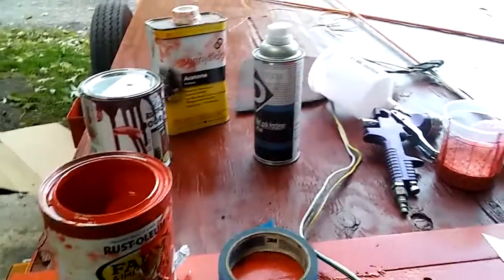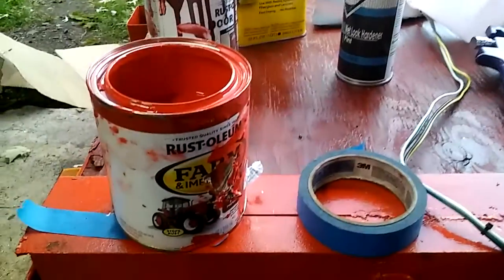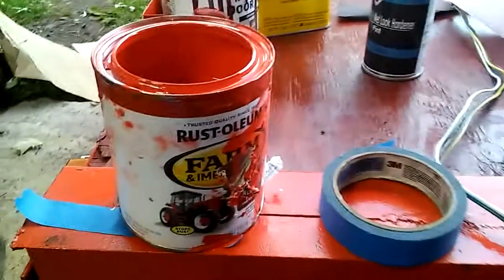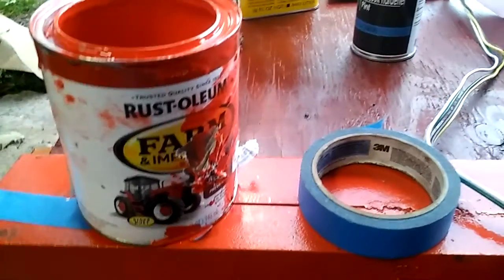Video on how to paint with Rust-Oleum. This trailer has already been painted with Rust-Oleum with the gun. You don't need much — I'm just touching up a couple spots. I like the Farm Implement paint because it's supposed to be a little stronger.